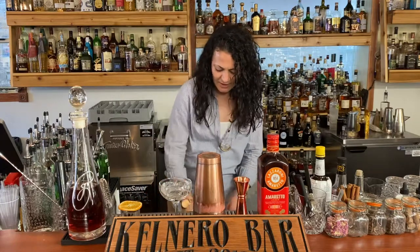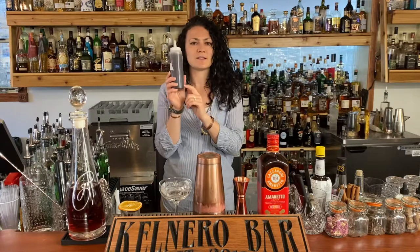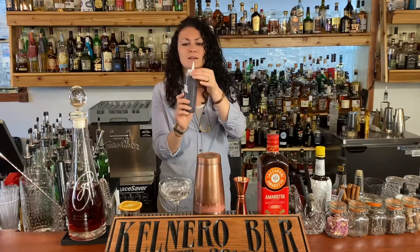Besides that, I've got a Demerara simple syrup — you can see how dark this is, it's not white sugar. Demerara is just a type of sugar, kind of like turbinado or raw sugar. It's got a little bit more flavor, but it's not the same as brown sugar.